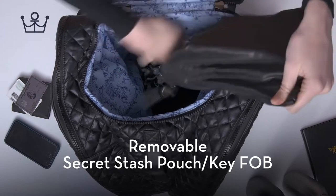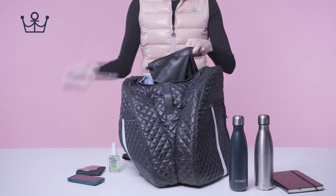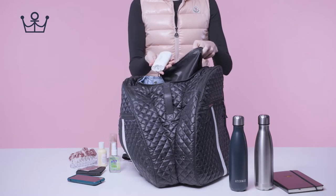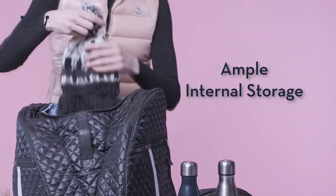Removable secret stash pouch with keypop. Ample internal storage.